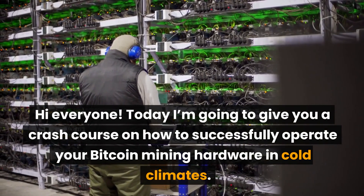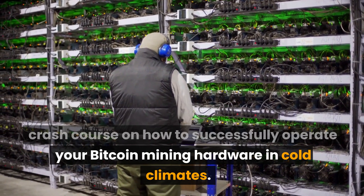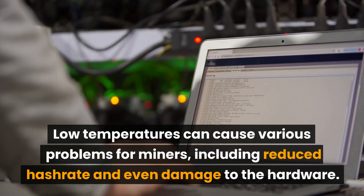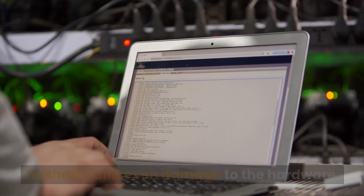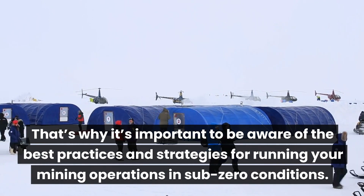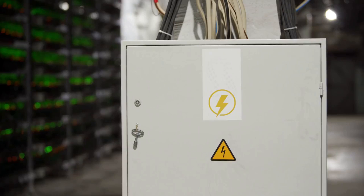Hi everyone, today I'm going to give you a crash course on how to successfully operate your Bitcoin mining hardware in cold climates. Low temperatures can cause various problems for miners, including reduced hash rate and even damage to the hardware. That's why it's important to be aware of the best practices and strategies for running your mining operations in sub-zero conditions.